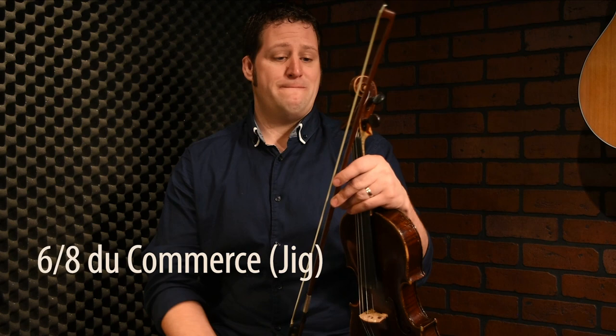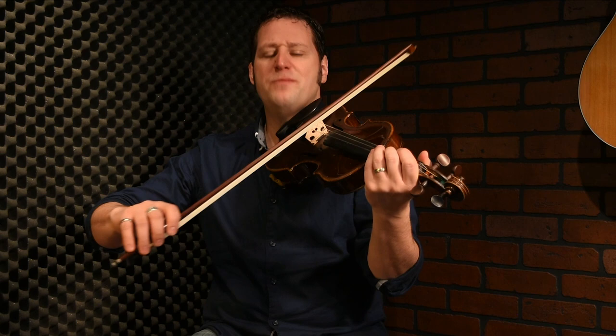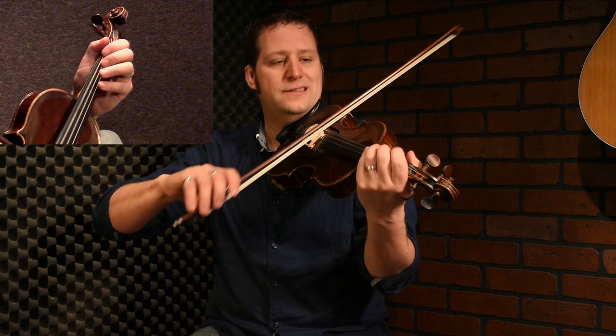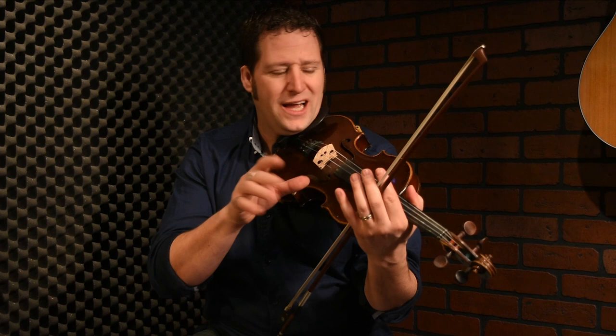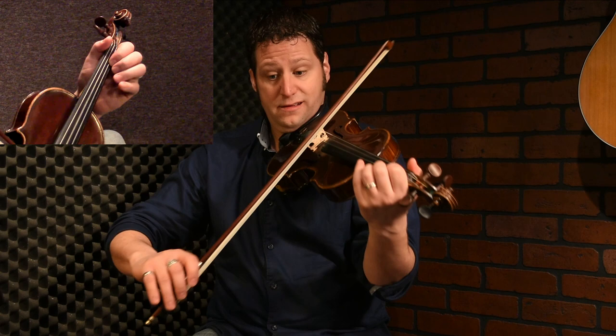Welcome to the advanced section for Le 6-8 du commerce. Really nice tune — lots of things to say about the bowing. For this kind of jig, when I play it in the slow jig mode, I'm using a lot this kind of rhythm for the bow. I will accentuate. Most of the time I will be down bow for the first beat and the second beat — not always, I will follow the tune where it's going. If I exaggerate the down-bow accent on the bowing, let's go.